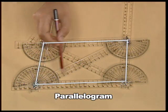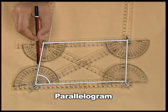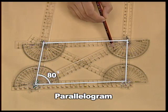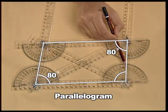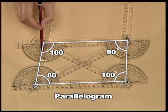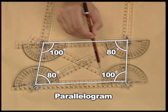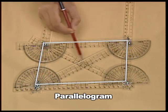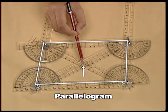Now, let us measure the interior angles of the parallelogram. Measure the four interior angles. This angle measures 80 degrees. The opposite angle also measures 80 degrees. This angle measures 100 degrees. The opposite angle also measures 100 degrees. Thus, we infer that in a parallelogram, the opposite angles are always equal in measure. By measurement, you can also see that the diagonals of the parallelogram are bisected at their point of intersection.